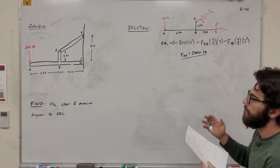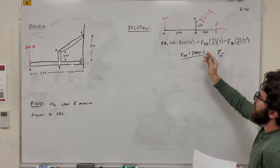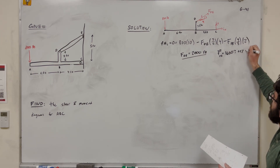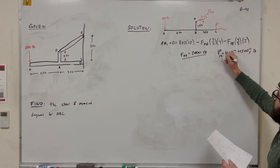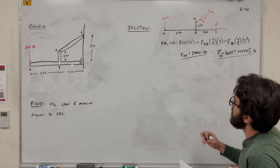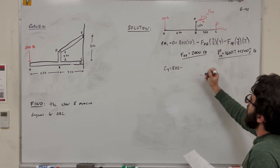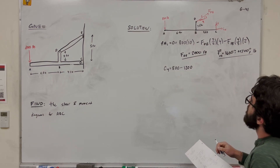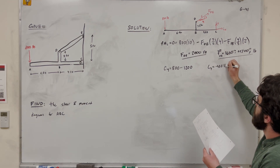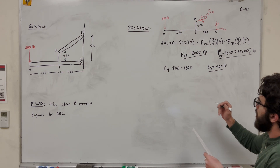Breaking that into vector components: 4/5 for the X direction and 3/5 for the Y direction gives us 1,600i plus 1,200j pounds. Taking the sum of forces in Y, we find C_y equals 800 minus 1,200, giving C_y equal to negative 400 pounds. That negative means C_y is actually pulling downward.